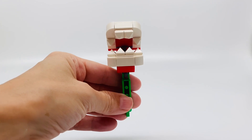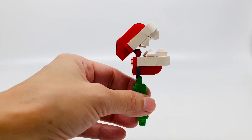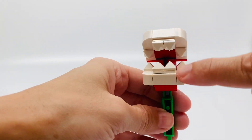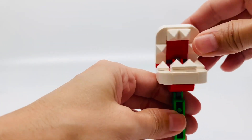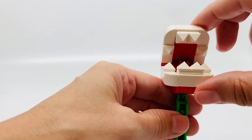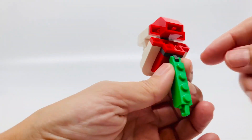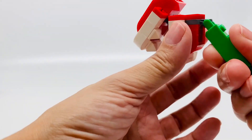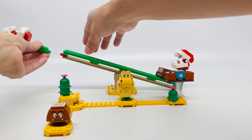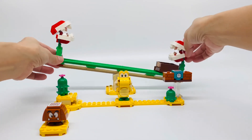Here is the Piranha Plant. I love the red and white and green on it — it looks really cool. There are smooth pieces over here and white pieces for the teeth, and little diamond-shaped white pieces for the teeth inside. It's attached by a hinge right there and can be closed and opened, which is pretty cool. There's a Technic piece in the back connected to the other hinge, and you connect the Piranha Plant right here to the power slide.